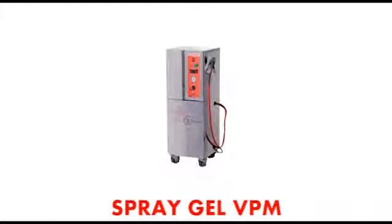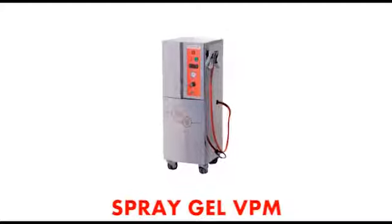Spray Gel VPM. Automatic Jelly Dispenser.